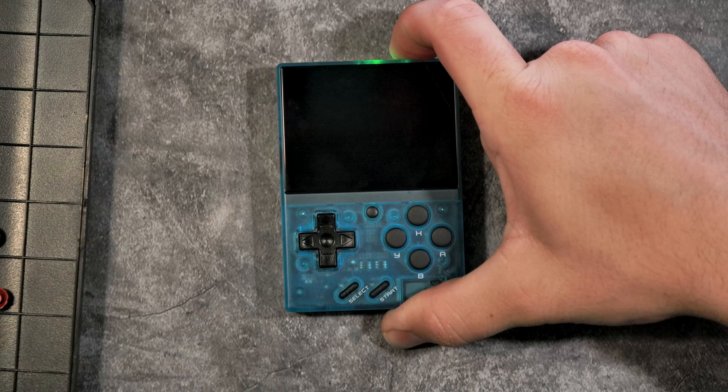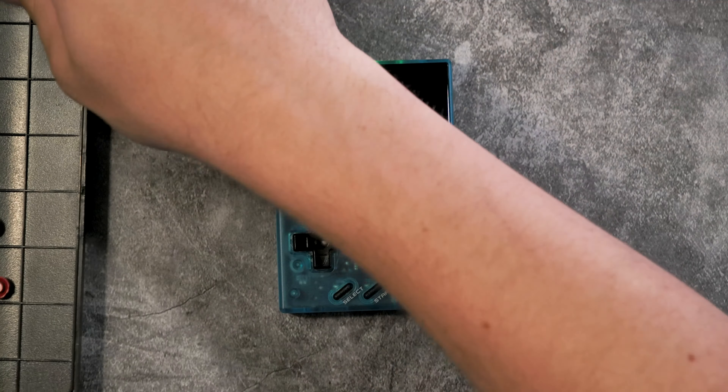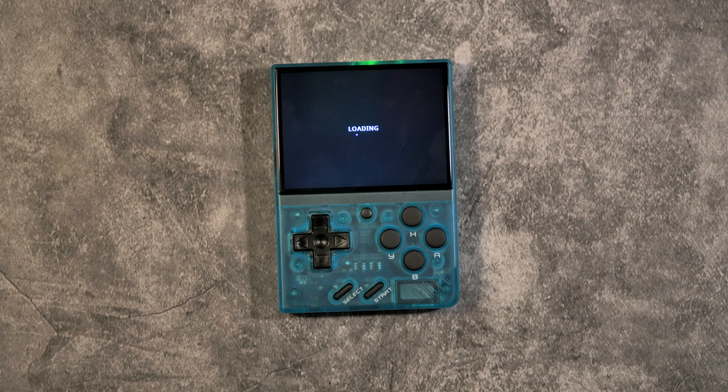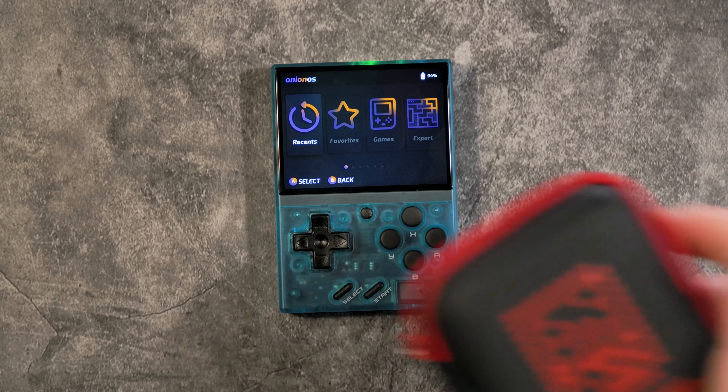Since this thing's launch it's been a fantastic little console, and it's only gotten better with time because now we have SirWish OS. It's basically kind of like Onion OS in how it works and everything, and this is still a fantastic form factor and size if you can get your hands on one.